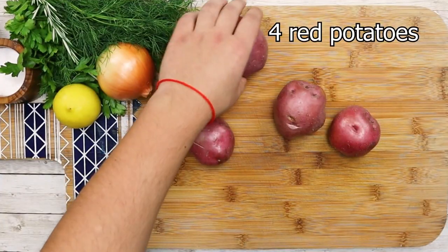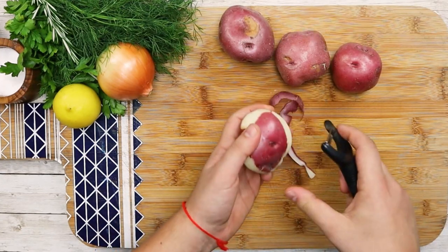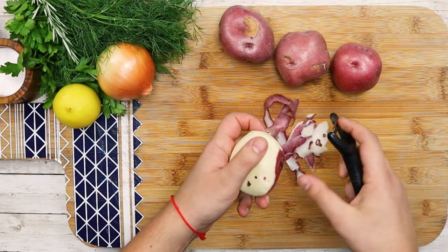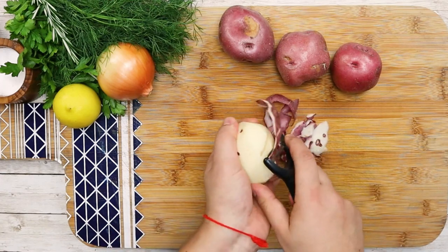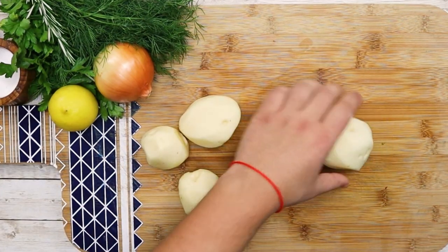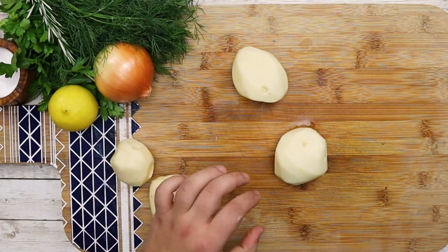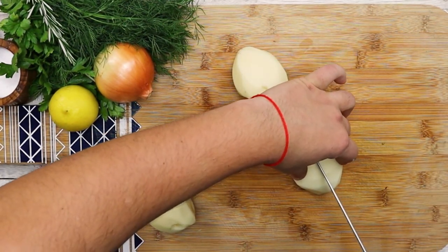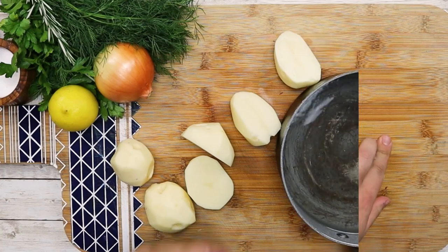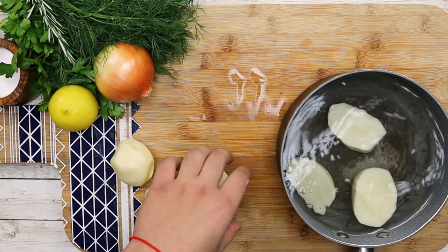For the potato salad, use 4 red potatoes — peel them, cut the large ones in half and leave the small ones as is. Put them into a pot with cold water and cook them until almost done. Make sure not to overcook them.